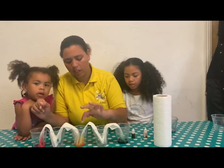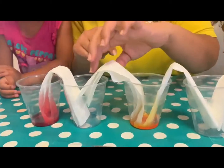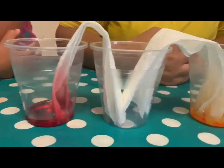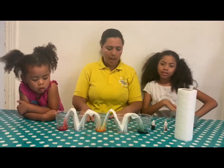We need to wait patiently. If you see, this one is already starting — the orange one is starting to work, and the red one as well. But we need to wait a few minutes and then we're going to see the final result. Let's wait.